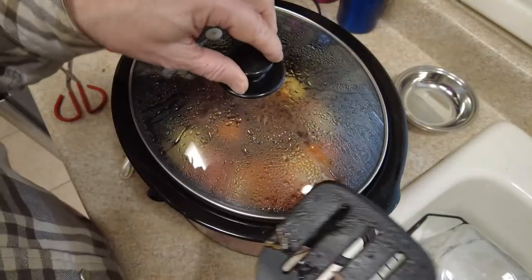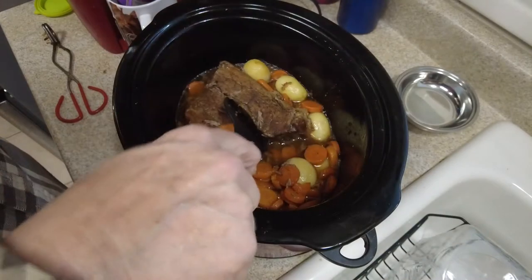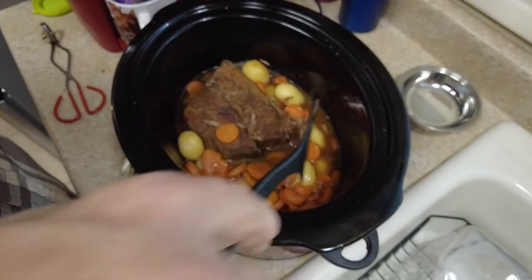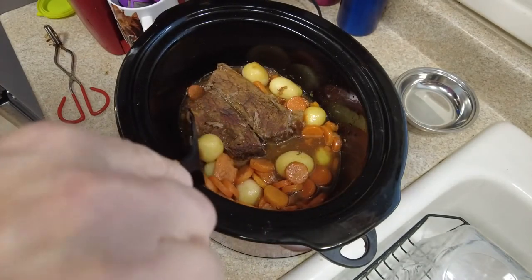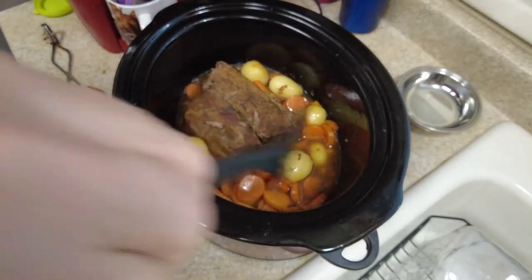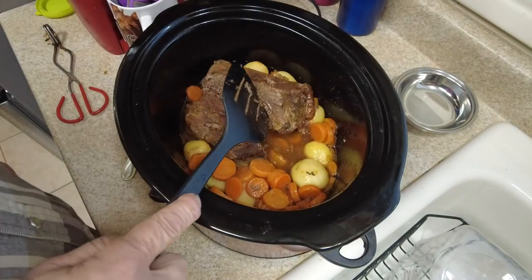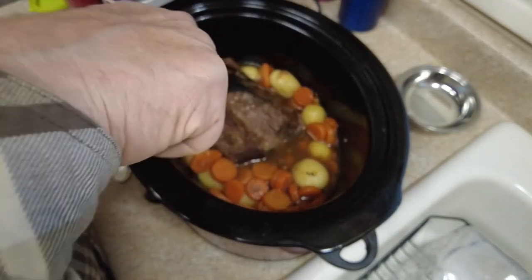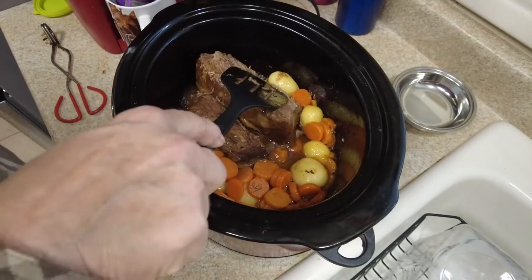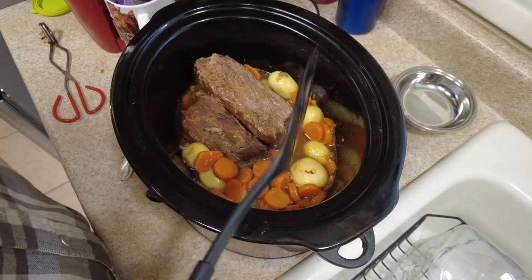Alright folks, it's been a little over 6 hours, about 6 hours and 20 minutes. What I did is I mixed this up a little bit — I added some canned potatoes and carrots, went through the pantry and dug those up, put those in about an hour ago. I actually cooked it on high for the first 4 hours, then put it on low for an hour, then put the veggies in and put it back on high.